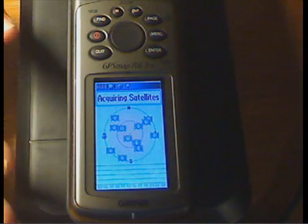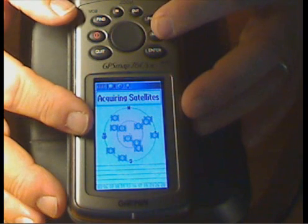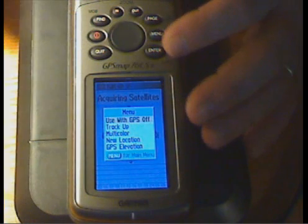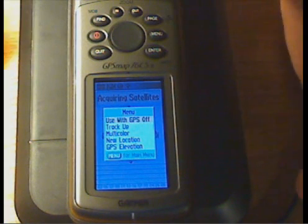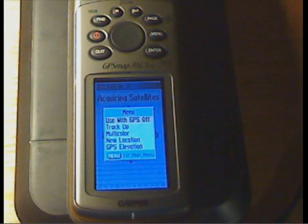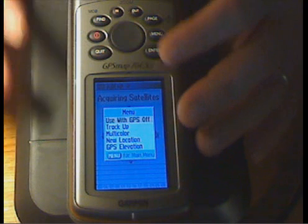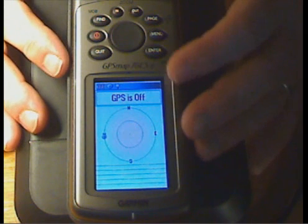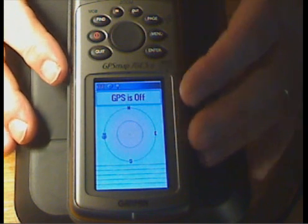We're going to step through each of the pages. This is the satellite page. When we press the page button, we get a menu where we can turn the GPS off or on, or continue without using it. Because I'm recording this video indoors, we're not getting any signal. So we'll press enter to select that option and continue with the GPS off.